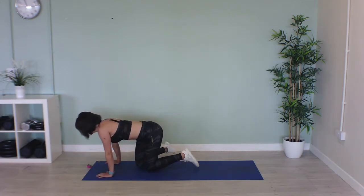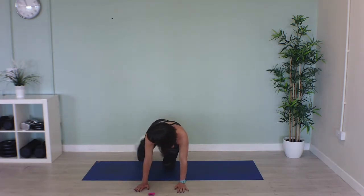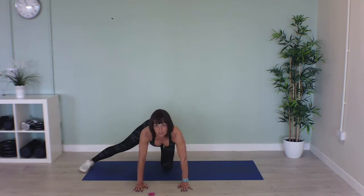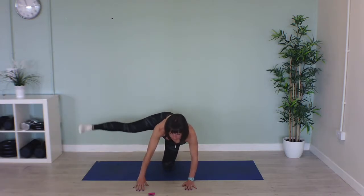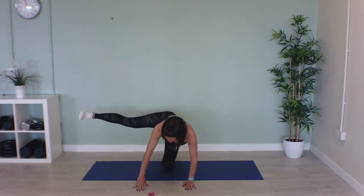Lovely, well done. Now stay on all fours but this time we're going to extend one of our legs out to the side and lift it up, trying to keep it as straight as you can. Bring it as far forward as you can, and we'll do 20 seconds on one leg, 20 seconds on the other leg. Let's go — pulse it up and down, slow and controlled.